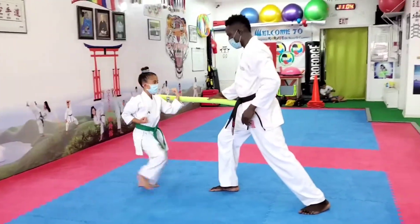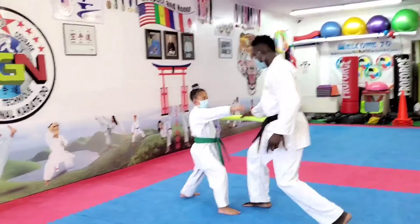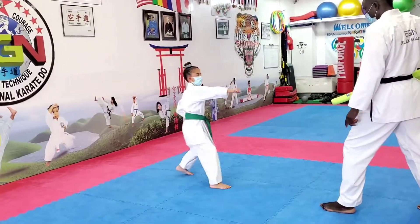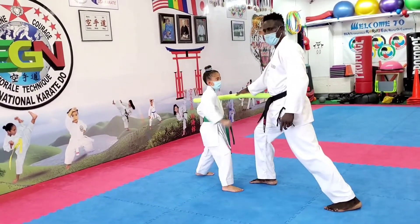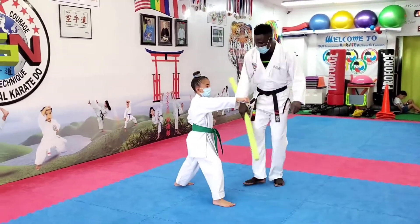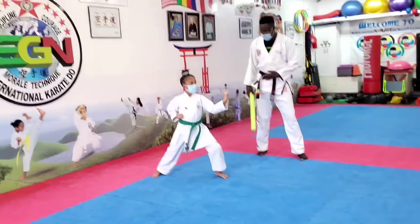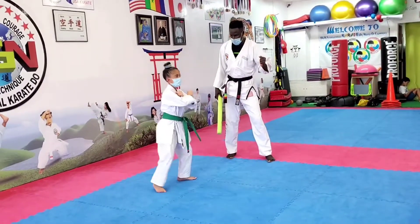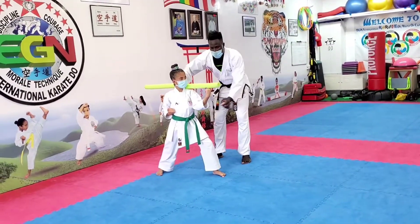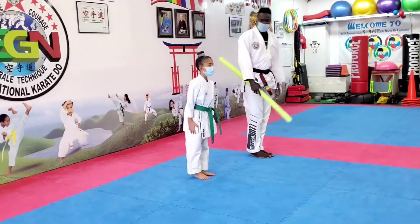Not too high, not too low. Then you step forward — one, each. From there, you step up, block, each. Good. Hit. Very good. Six, each. Nice. And back — block, punch. Okay. Two more: block, back, each, punch. Very good. Last one — block, each, nice, and punch. Yeah. And step back. Ujuki. Yes. Make sure your arm is at your shoulder level, not too high, not too low. Okay. Go by yoi — Mushu dashi. Ready? Osu. Good job, Audrey.